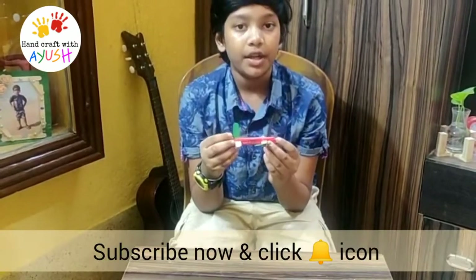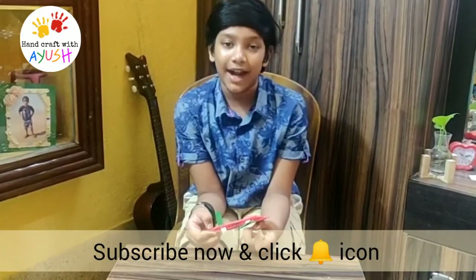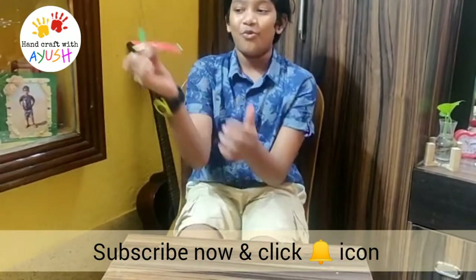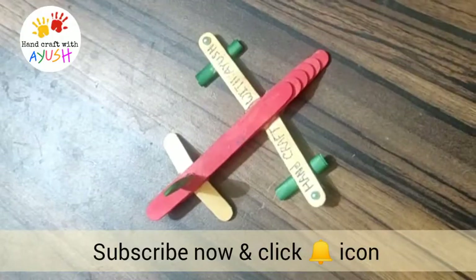I hope you like my video. Please subscribe to my channel. Bye-bye!